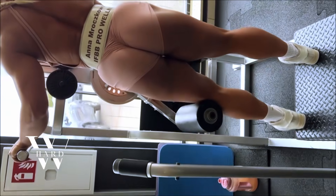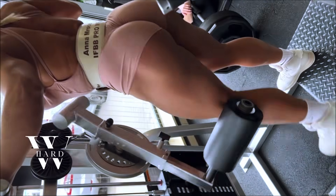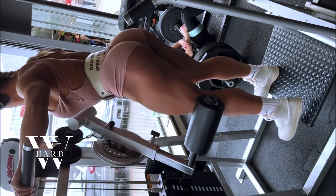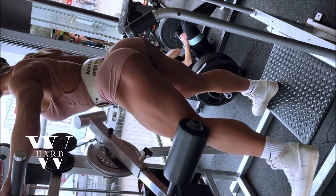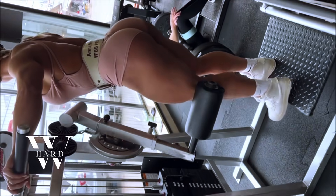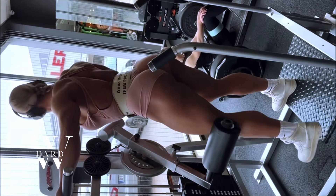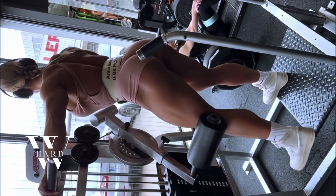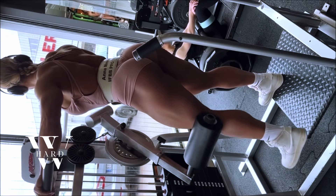Thigh adduction is another exercise that targets the inner thighs, helping to create a well-rounded lower body. Anna performs three sets of twelve to fifteen reps, focusing on controlled movements to engage the adductor muscles. This exercise helps improve the balance of your legs and ensures that no muscle group is neglected in your lower body routine. Thigh adduction may not get as much attention as other movements, but it plays an important role in shaping and strengthening your legs overall.